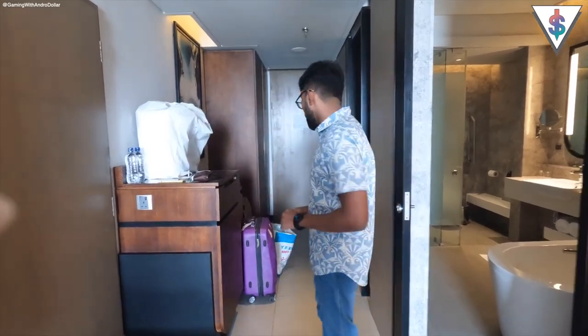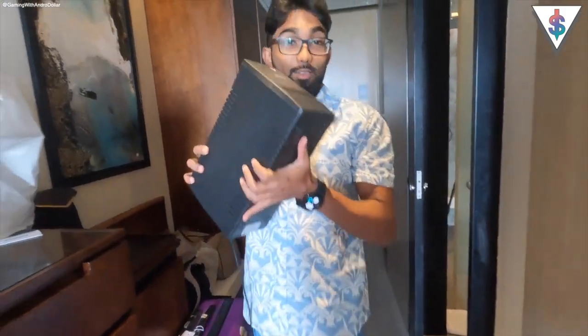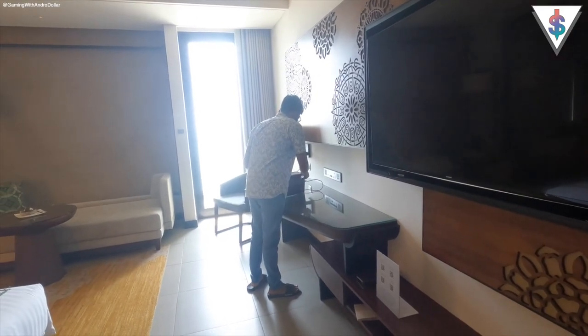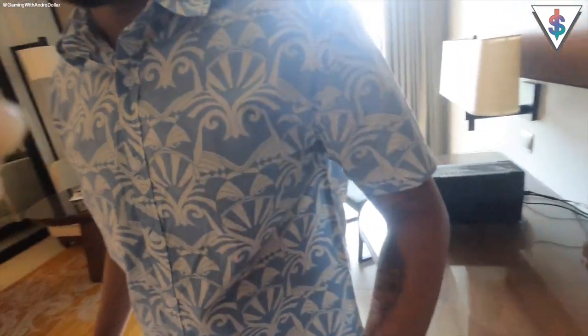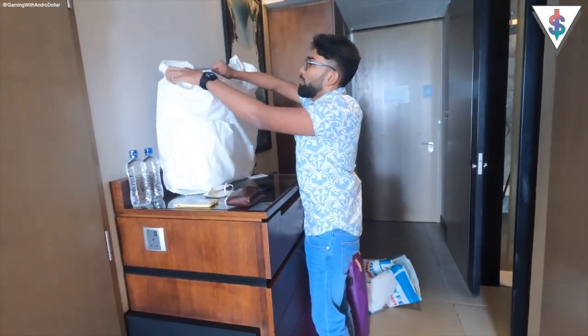No matter where you go, the first thing is to make sure that the place has a good TV with an HDMI port, and make sure that you carry an HDMI cable as well. The thing I wanted to do was make sure that the PlayStation will always be safe, so because of that I brought a UPS. Yes, I actually brought a UPS to the hotel just to make sure nothing will go wrong with my PlayStation — it can never be too safe.